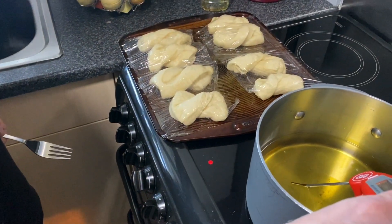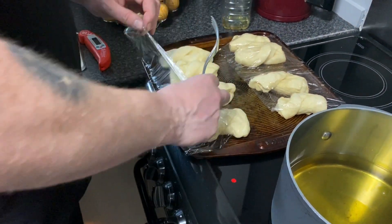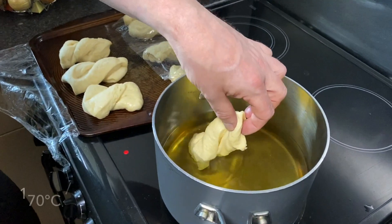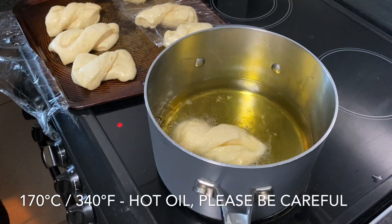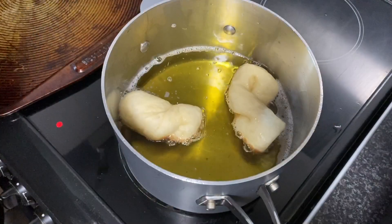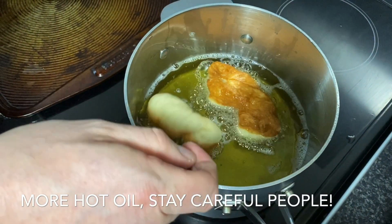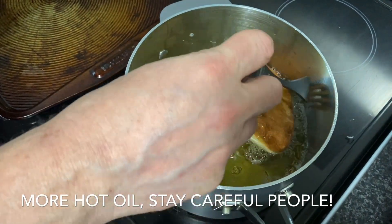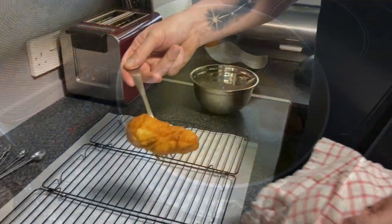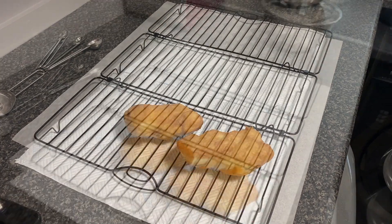The dough has had another hour to prove — you can see they've puffed up and nearly doubled in size. We're now going to cook them in oil heated to 170 degrees, two at a time. That's two minutes on one side, now we're going to turn them over. If you've got a thermometer it's good to keep an eye on your oil temperature — you want to keep it around 170 degrees.